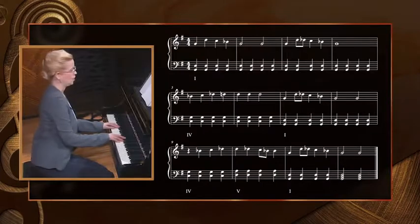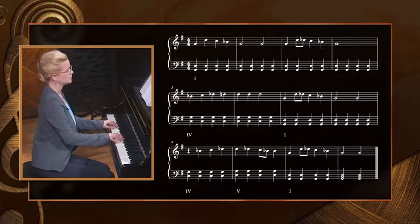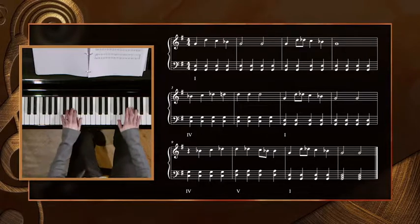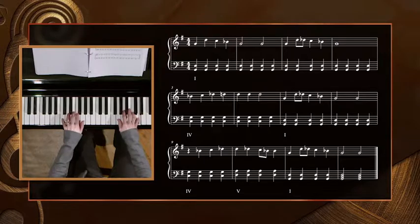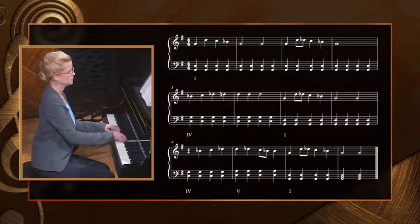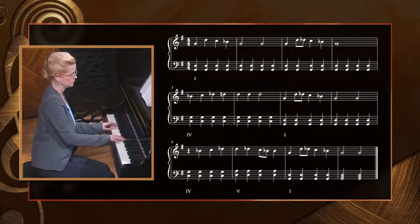Now let's try it with the left hand. Remember to keep your left hand soft and the wrist supple. One, two, three, four. I'd like to give you another option for this piece that might sound better to you, especially if you are still struggling to keep the left hand soft. How about playing the left hand chords using half notes, so you'll play the left hand only on beats 1 and 3 of each measure.